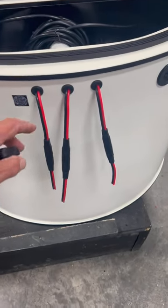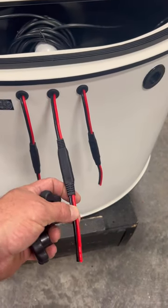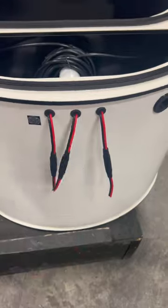Three quick connects: pump, pump, and light. So you have a 12-volt light, which is nice so that when you're running your 110, you also have access to a light.